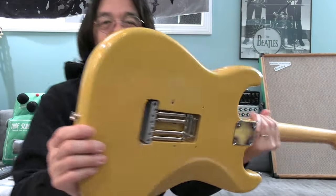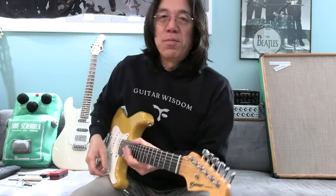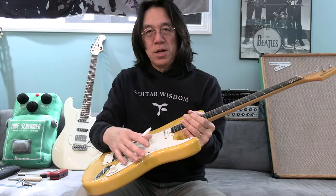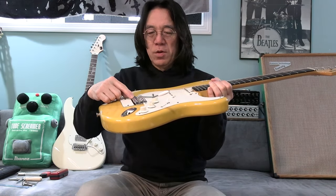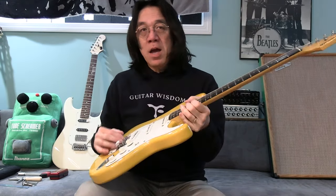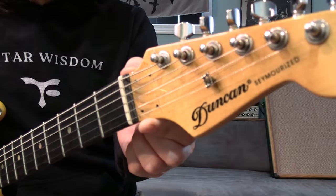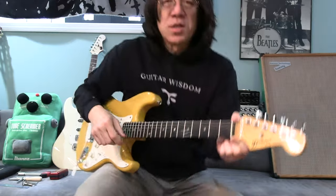Haha, look at this — it has holes in it. After that, I was really influenced by Steve Lukather. So I wanted to have a different type of bridge. Now I have a Wilkinson, which is really great. But back then I had a Kahler. Do you know Kahler? That's why I have a little bit of holes there — because they have a kind of locking system.